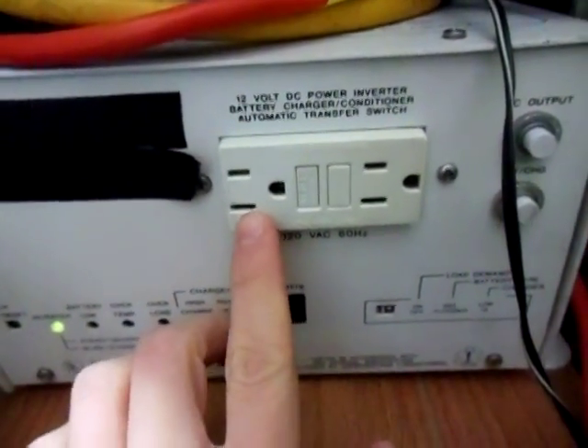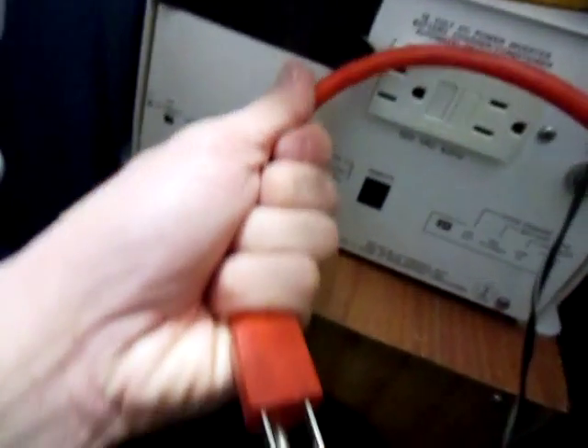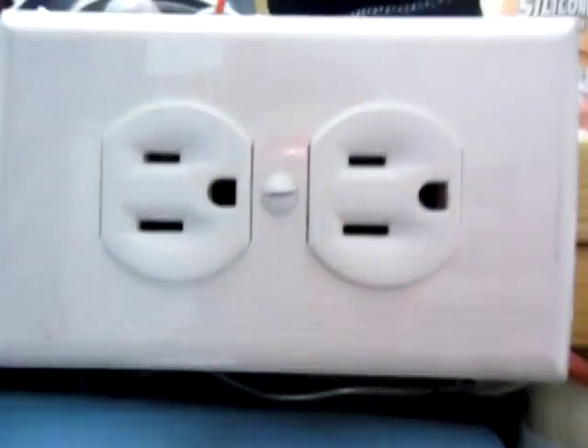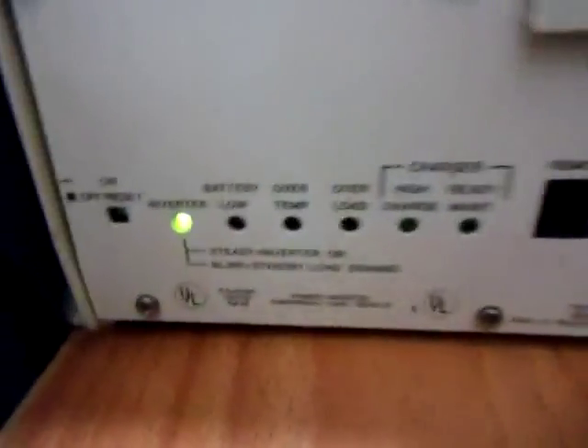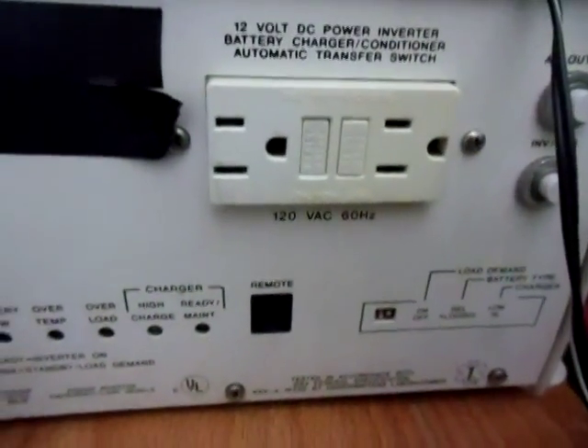As you guys can see, I took the cords out right here that went to my outlet, just to show you that there's not going to be any load on this inverter whatsoever. It's just on right here without a load hooked up. So let's go outside and measure the amps.